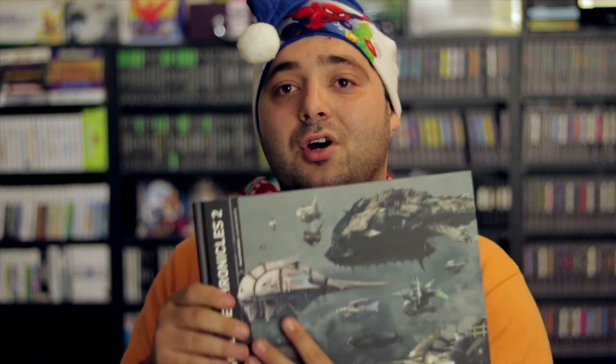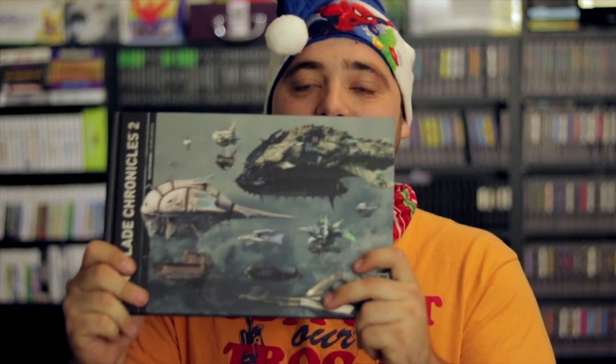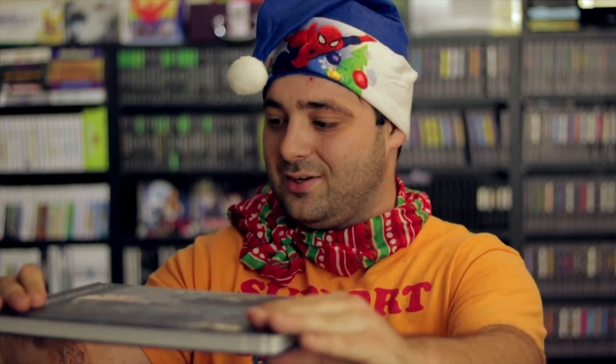Squaresoft, learn — this is the way collecting should be. Like the Final Fantasy X, X-2 remaster with the art book, it was like that big. It was tiny. This thing is a legitimate art book. That's awesome. Guys, we'll see you in about 24 hours — I'm going to go play this thing. Later.